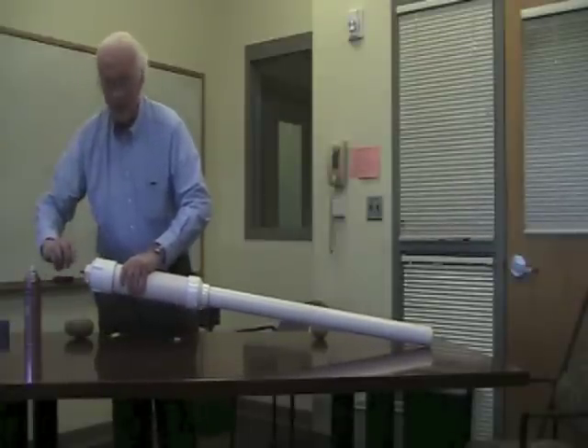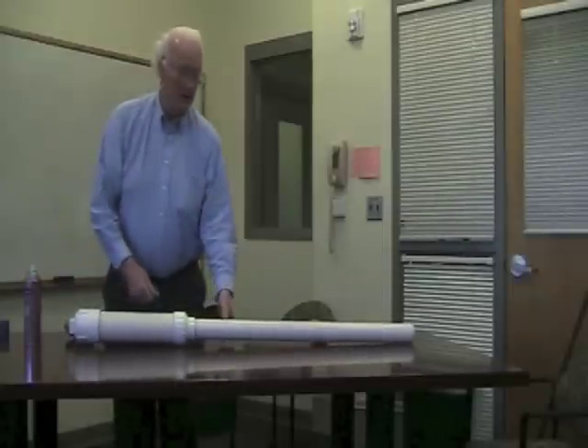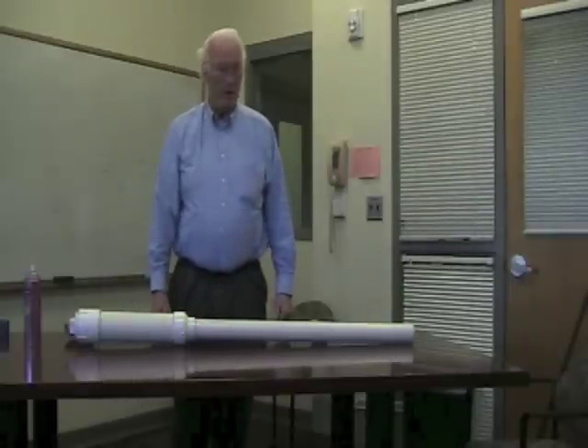You screw this in, and you have to give the spur a nice little twist, and it'll shoot the potato about 300 feet. We won't actually do this — it'll probably damage me or somebody else.